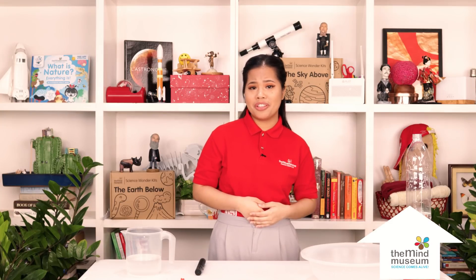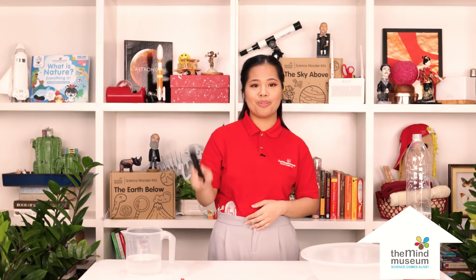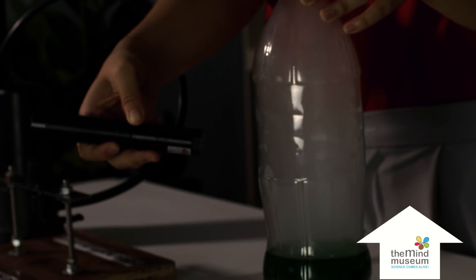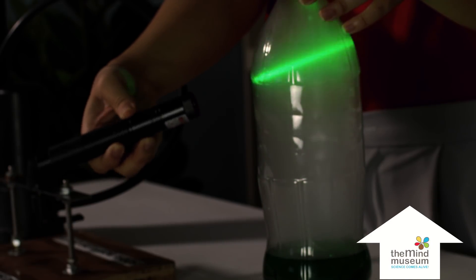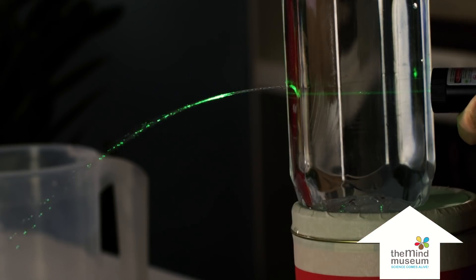But how can we use light to connect us to the internet? Doesn't light travel along a straight line? How can it go around walls and other barriers? Light usually goes through a straight line — you can see it when you make this laser light go through smoke. What we showed earlier is that you can trap light inside a material like water. Because light is trapped inside, when the water bends, the light bends with it.